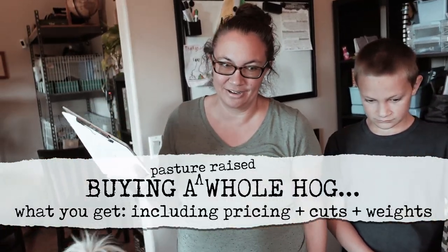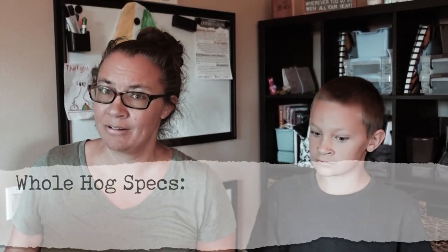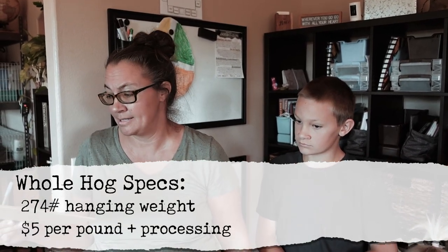We have our whole pork order here. The hog was 274 pounds hanging weight. Just to give you an idea, we paid $5 per pound hanging weight plus processing.